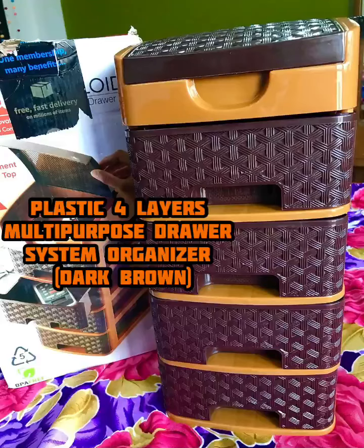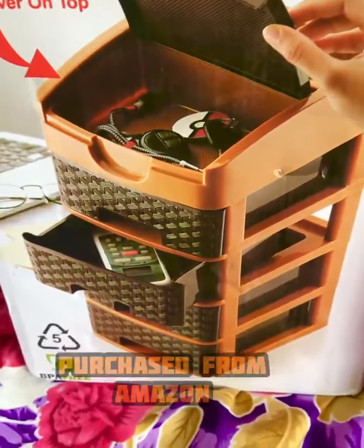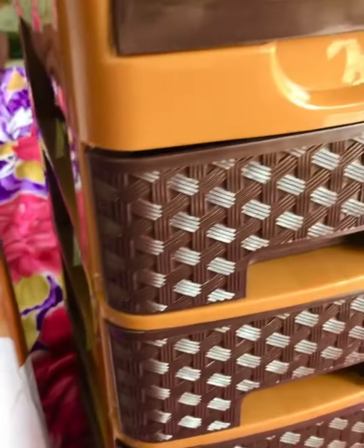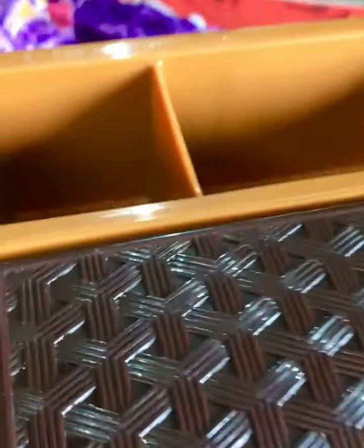This product is a plastic foliar multi-purpose drawer system organizer. I have purchased this product from Amazon personally, and I really liked it. This is why I'm reviewing it. If you have a problem organizing small things and you're looking at this product, this review can help you.